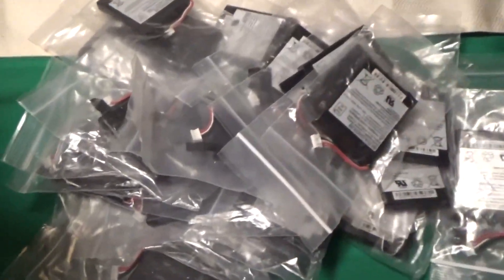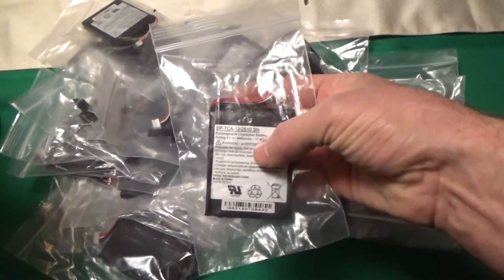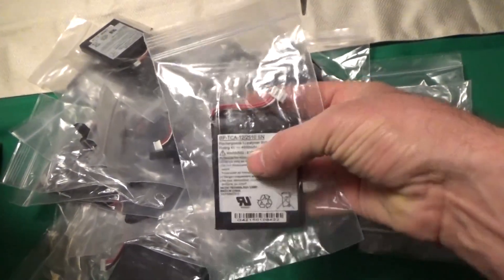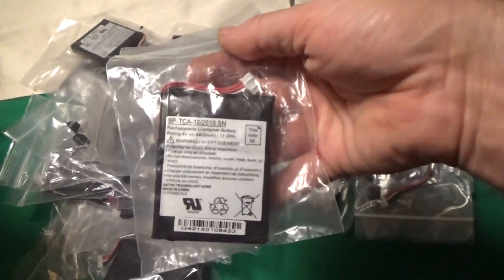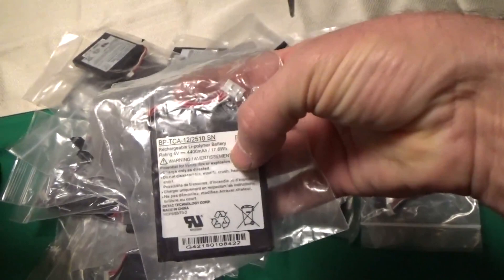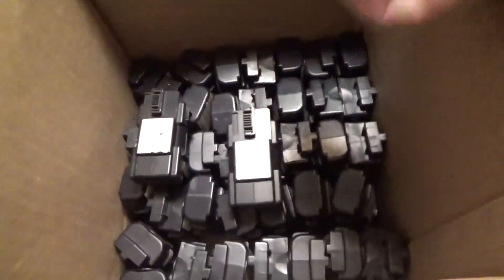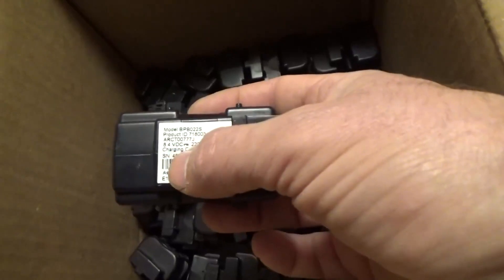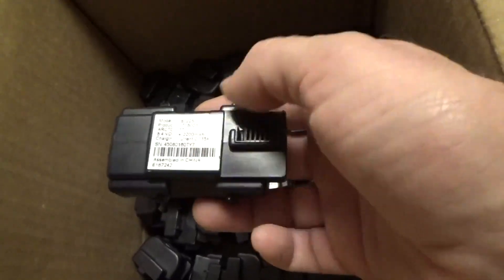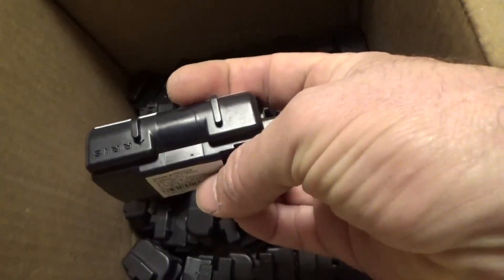I just did a count — I bought 30 of these 4-volt, 4400 milliamp hour lithium ion battery packs, 30 of these at 17.6 watt hours. And I've got 40 — if I counted right — of the little guys: the 8.4 volt, 2200 milliamp hour packs.